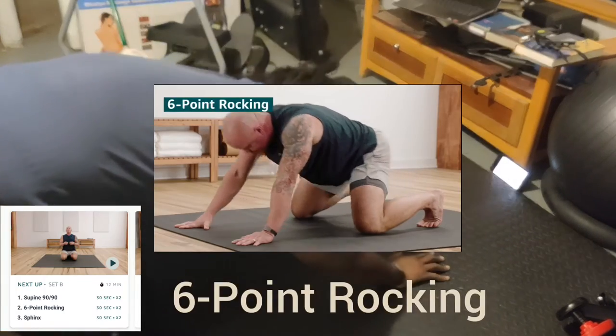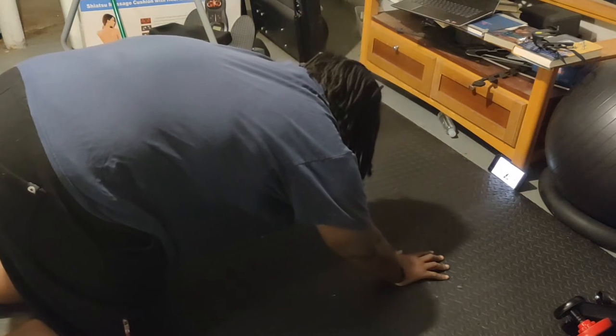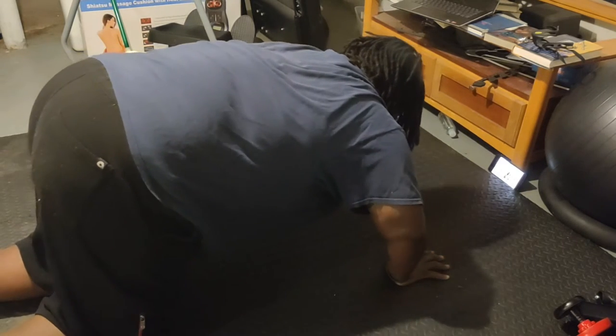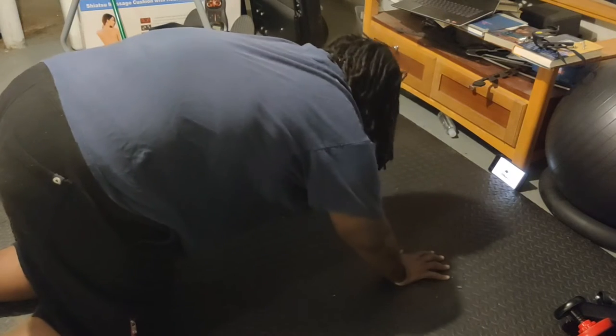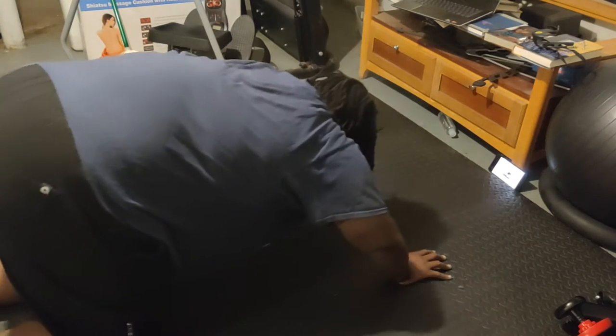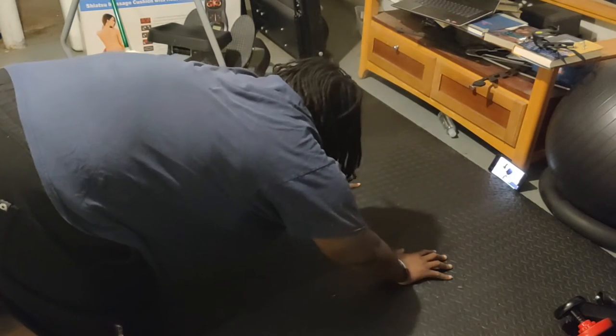This is point rocking — it totally looks like Mayan worship or whatever, but your hands, knees, and feet are supposed to be pointed out while on the ground. I forgot to reangle the camera for this one. It's a bit easier but the form is tougher overall.